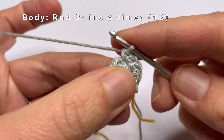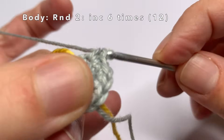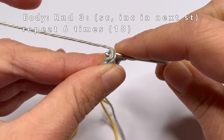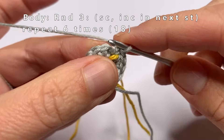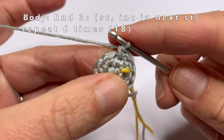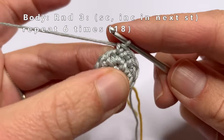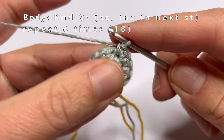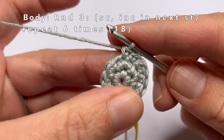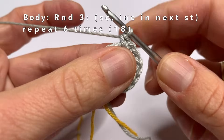This is the last increase. Two single crochets in the same stitch. Now we're going to start with round 3. First move the marker yarn, and then do one single crochet in every first stitch, and in every second stitch two single crochets in the same stitch. Repeat this until the end of the round. In the end we will have made 18 stitches.